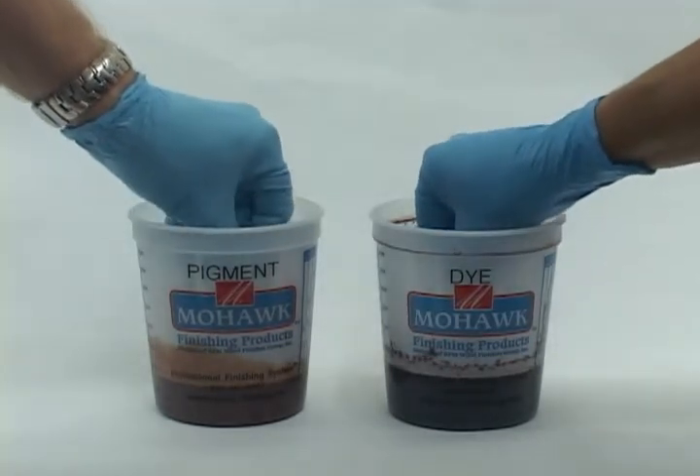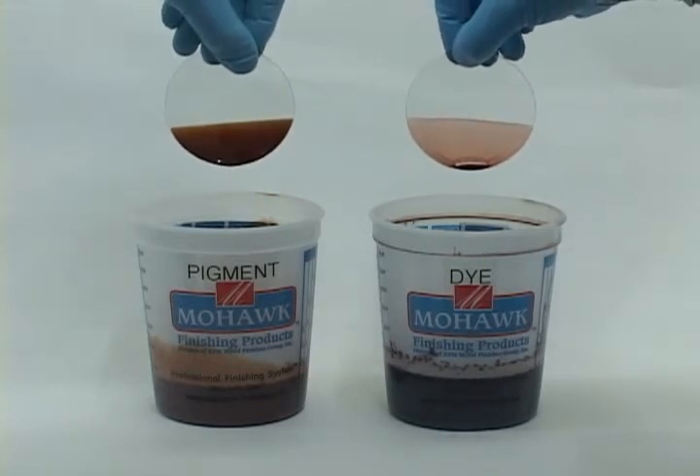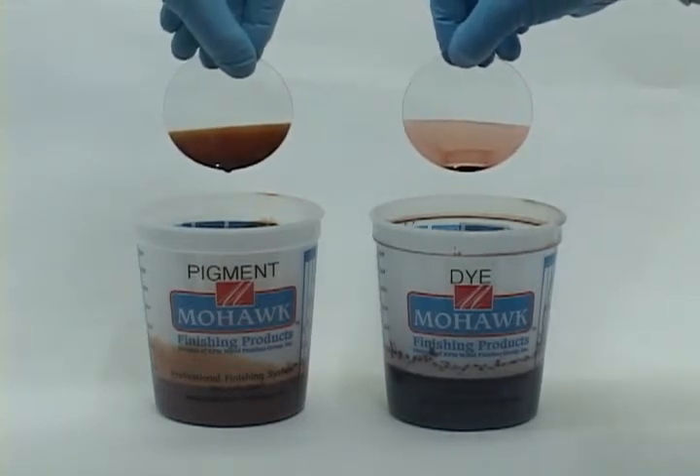Notice how the pigment is opaque on the glass while the dye is transparent. Toners are not sprayed so heavily that they conceal the finish, but you can see that they have a definite camouflaging power.